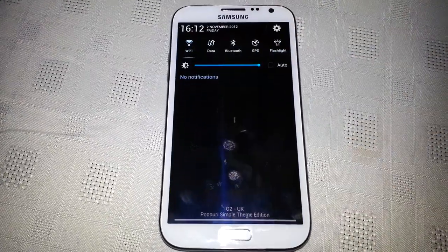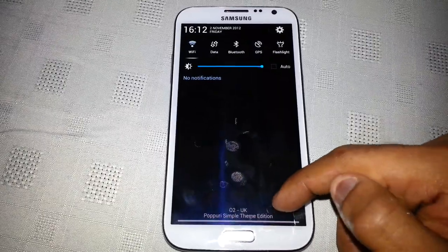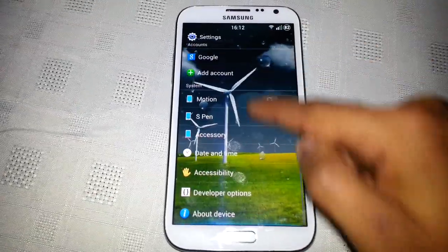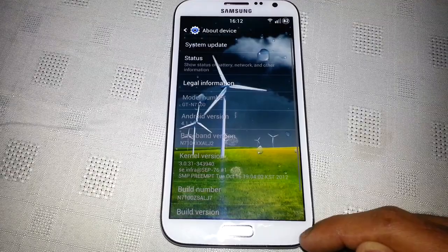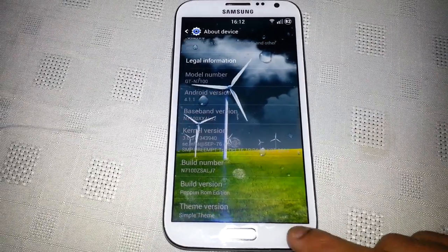When I pull down the notifications it's transparent also, and down here at the bottom it says Papuri Simple Theme Edition. Also when I bring up the settings you can see the wallpaper in the background. So this is the name of the ROM: Papuri ROM Edition, Simple Theme version.